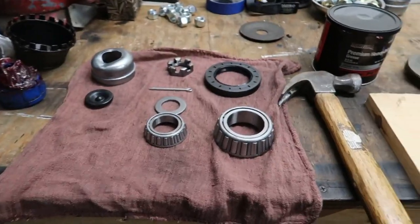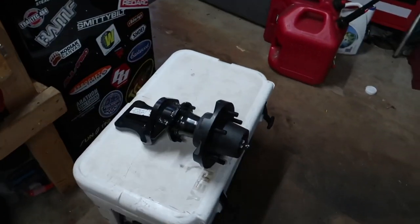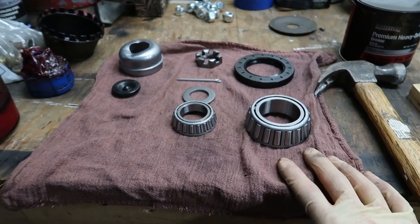Welcome back to the channel. I decided to make a separate video on assembling the Timken axle suspension — basically the hubs, bearings, greasing, and everything like that — because some people may not be familiar with it or may have never done it. I wanted to make a nice step-by-step how-to showing you how to go from these loose parts and this spindle to a fully assembled piece that's ready to bolt onto the trailer.